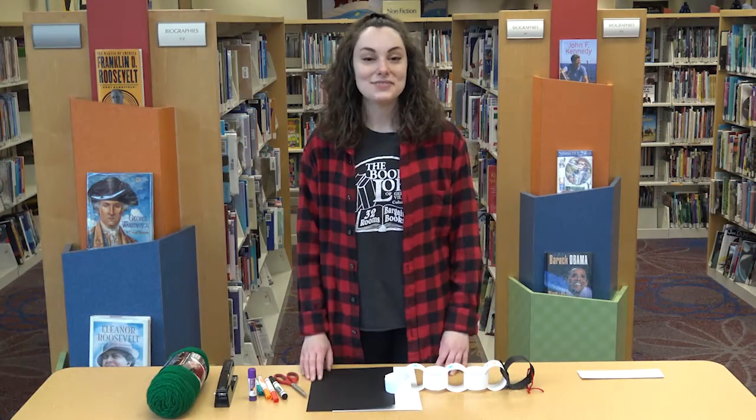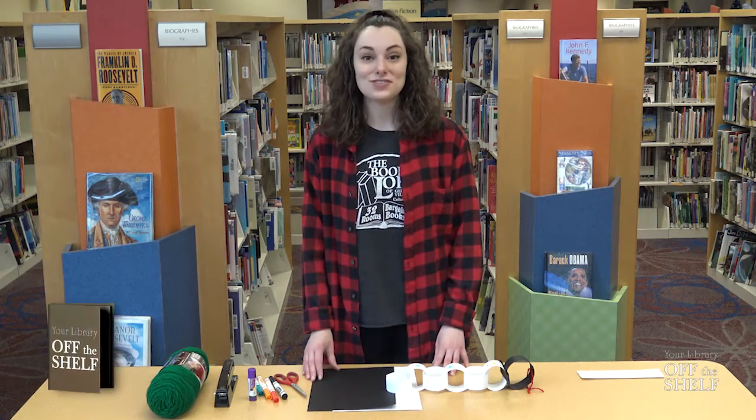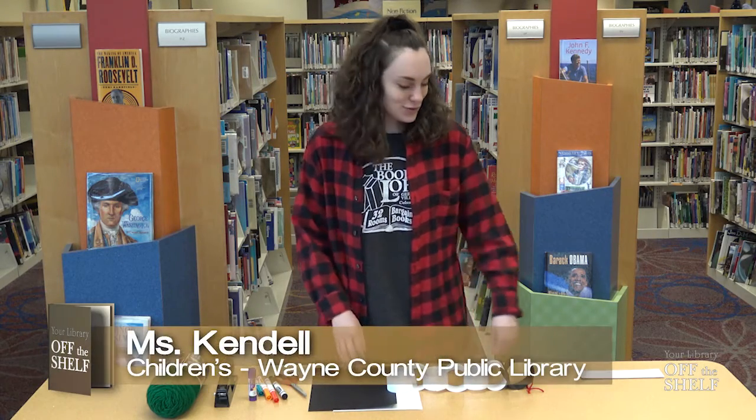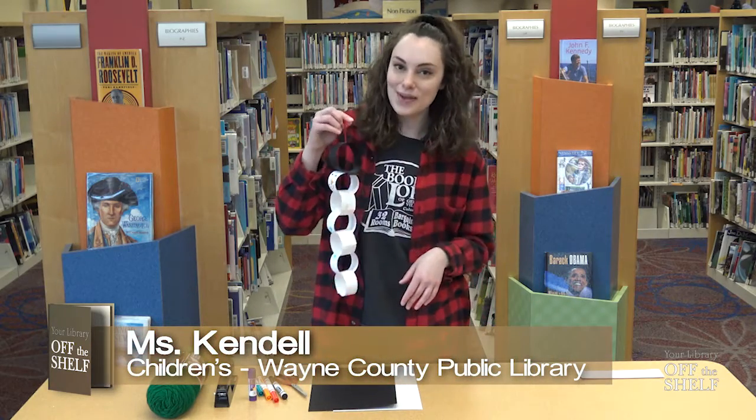Hello everyone and welcome back to Crafting with Ms. Kendall. My name is Ms. Kendall and I work at the Wayne County Public Library Children's Department. Today I'm going to show you how to make your very own paper chain snowman.